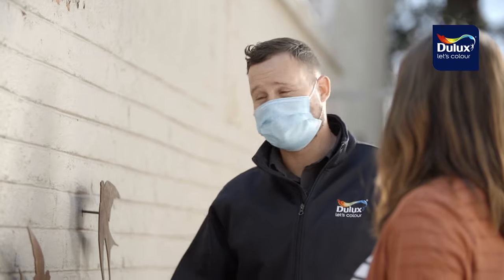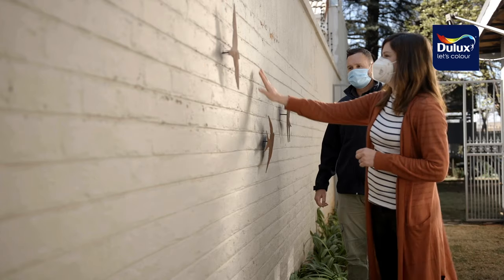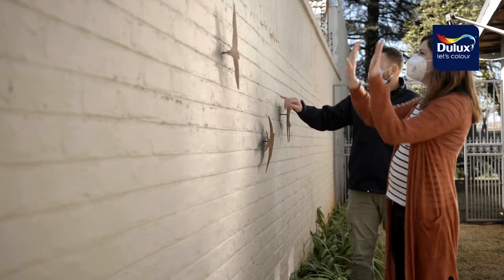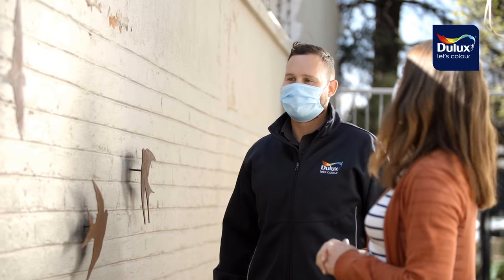Something like the Dulux Weather Guard is excellent to cover those hairline cracks. You don't have to treat those — you can just paint over those fine cracks and apply the paint directly over that.